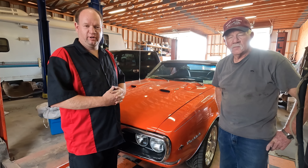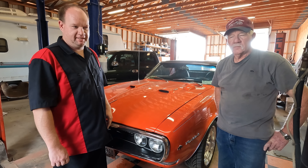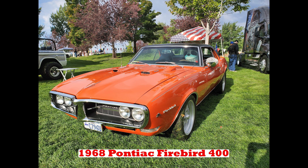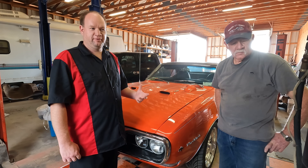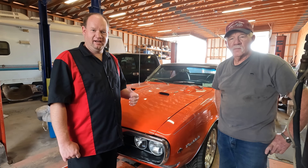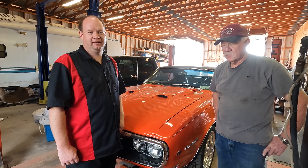We're going to go over what we're doing. We're going to be working on this — it's a 1968 Firebird 400, four speed. If you would have asked me last year if it was done, I would have told you yes. That was until I went to a show and we ended up running about 215 degrees, so it got a little overheated.